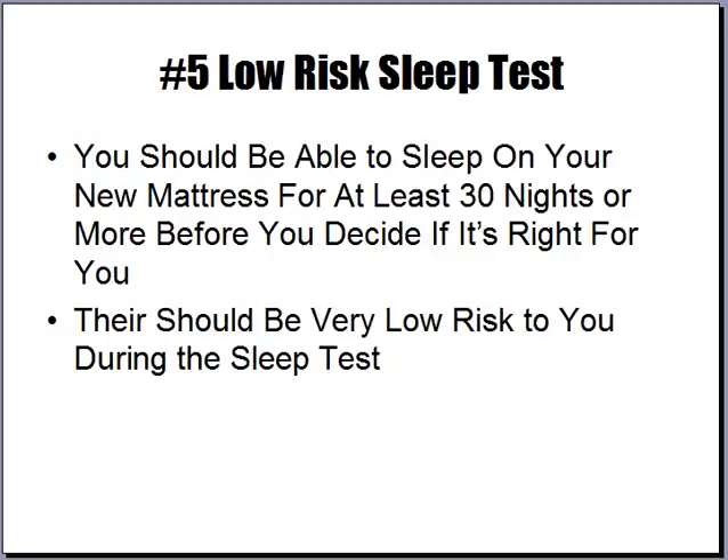Number five: you should look for a low-risk sleep test. You should be able to sleep on your new mattress for at least 30 nights before you decide if it's right for you, and there should be very low risk to you during that sleep test.